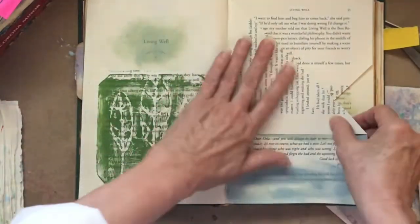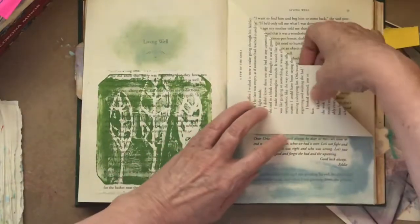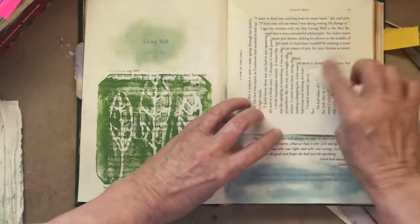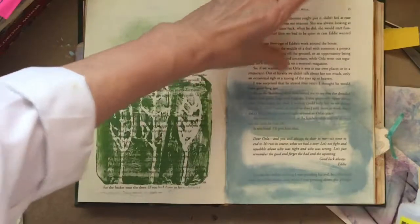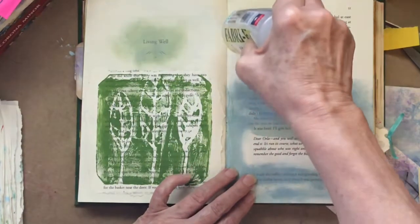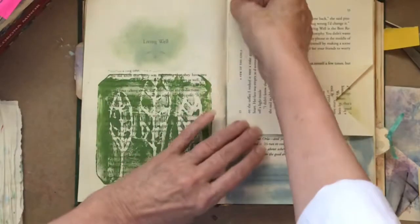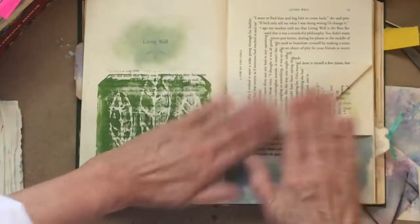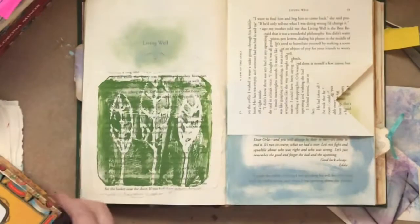This one takes a little more thinking. I could go ahead and block that off, but I don't think I want to — I think I want a tuck spot there and a tuck spot here. So this time I'm going to go ahead and put some glue right along there and come in and smooth that along. Isn't that awesome? That is a spot where we can tuck some cute little things that we have made.